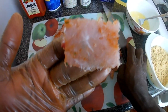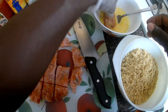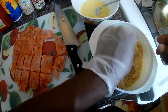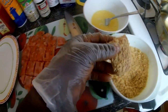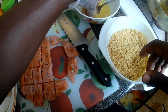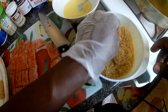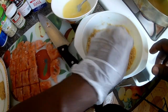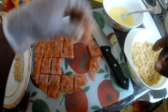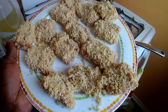See that. So what I'm gonna do now is just dip it in the egg mixture and then in the breadcrumbs. Then I'm just gonna put it aside in the dish and repeat the process.